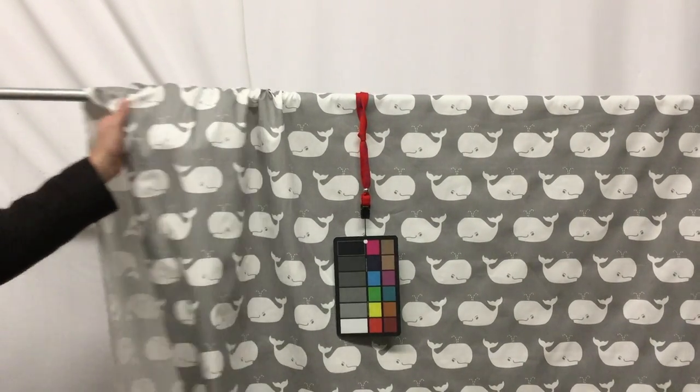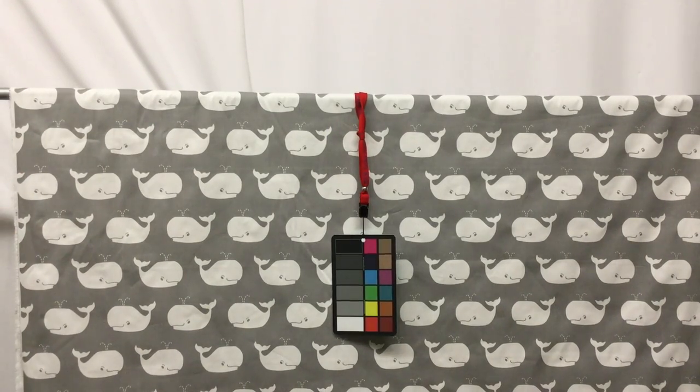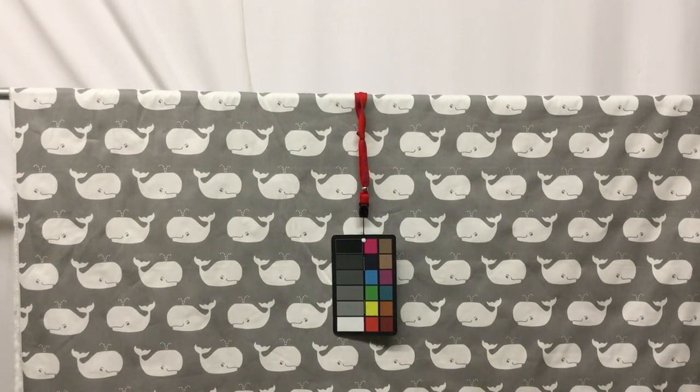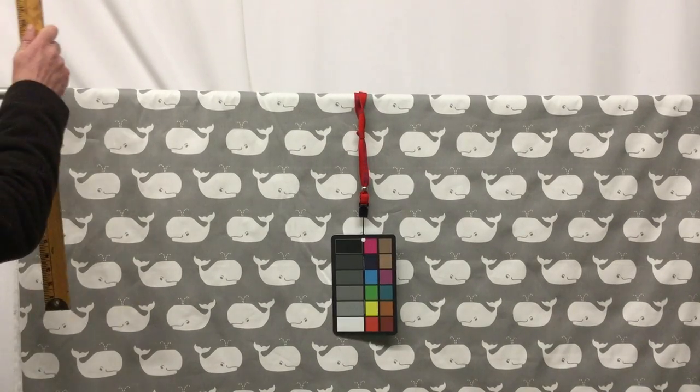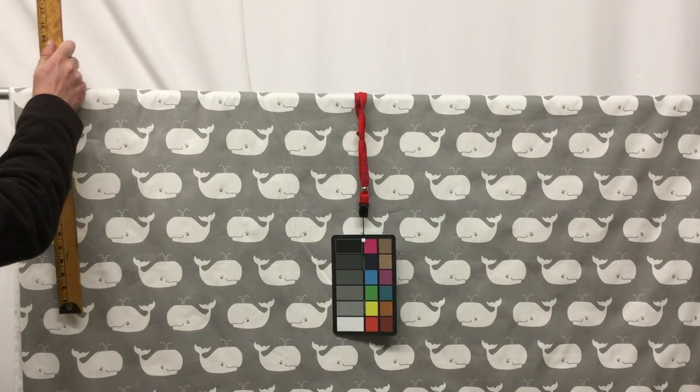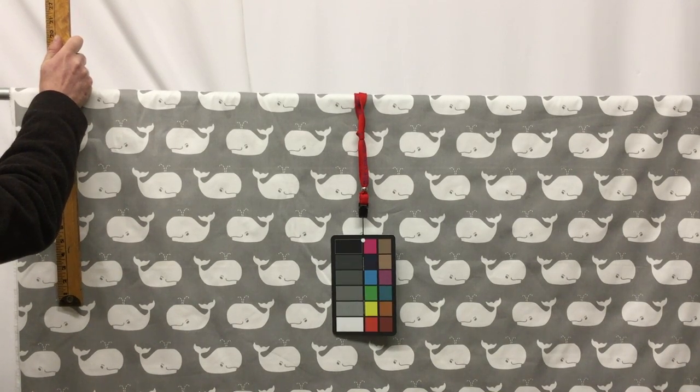The fabric does have a really great drape to it. As you can see here, it moves nicely. It has a really nice tight weave with a smooth finish — it's a great fabric. Now let me get a measurement on the whale, because the repeat is going to be really important if you decide to do draperies or anything like that. You're going to want to know how much your repeat is so you won't order too much or too little fabric.